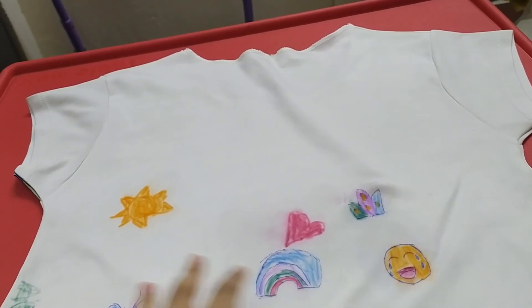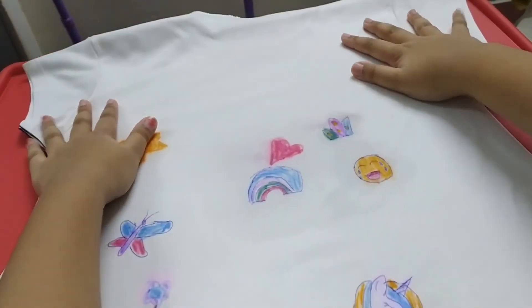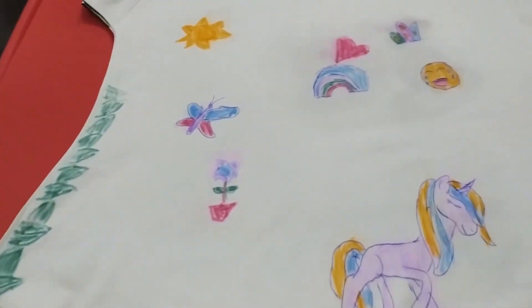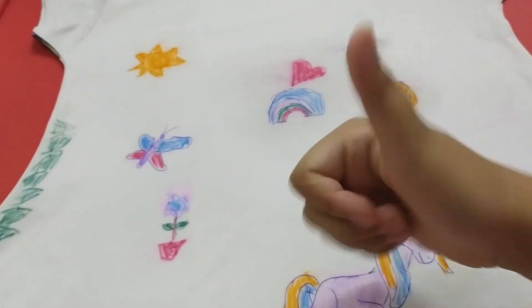So I already drew lots of designs on this outfit. I hope you enjoyed my video — don't forget to like and subscribe. Bye!